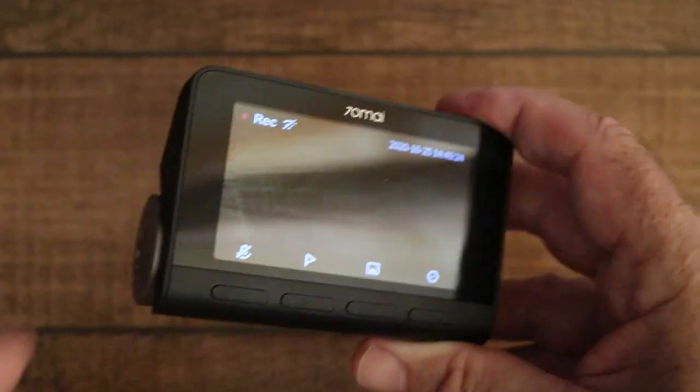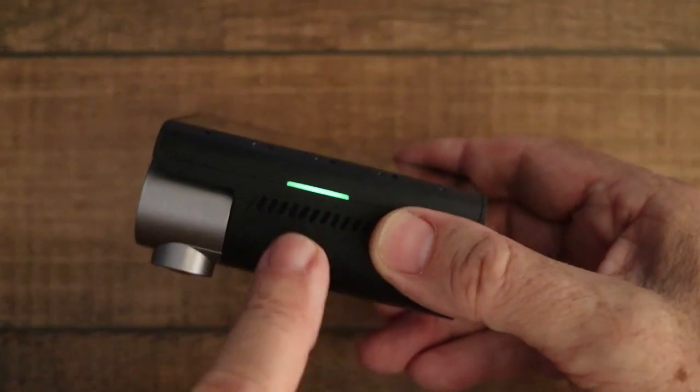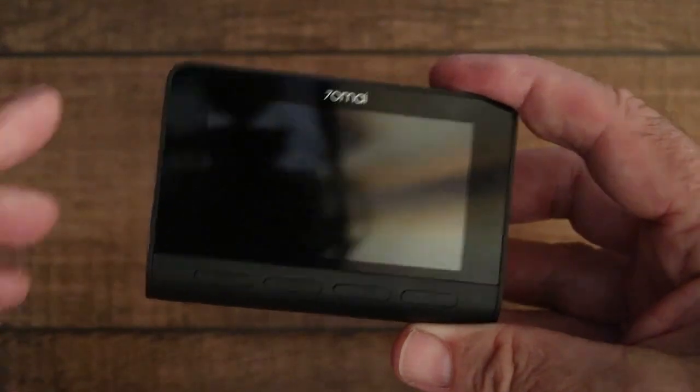With the display on, a quick push of the on/off button will turn the display off while keeping the camera on, as you can see by the green light. If you hold that button in, it will shut down the device.